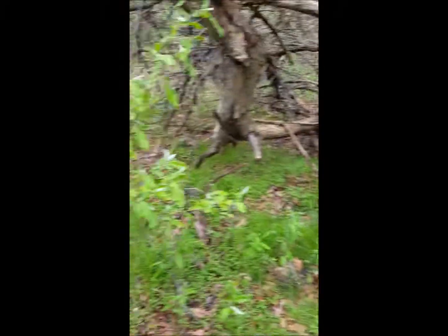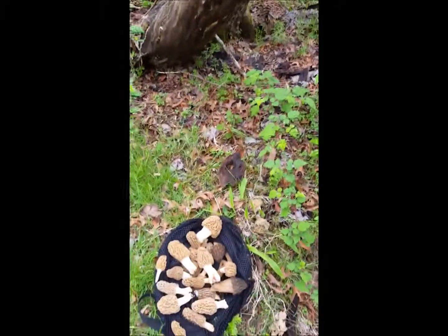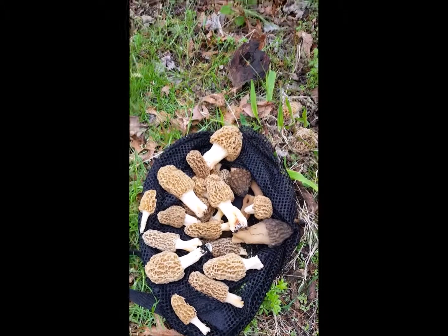I didn't take all of them, but this will be enough for me and my family. Morel mushrooms - I'll talk to you later.